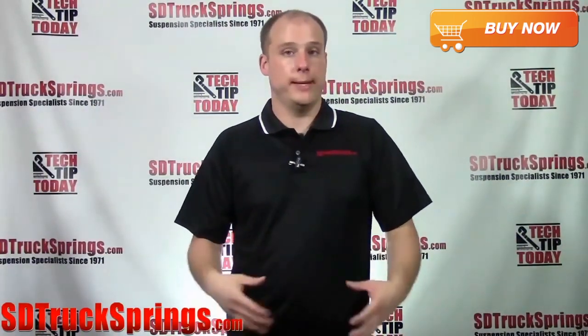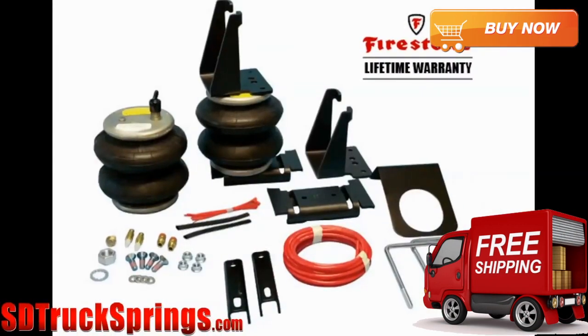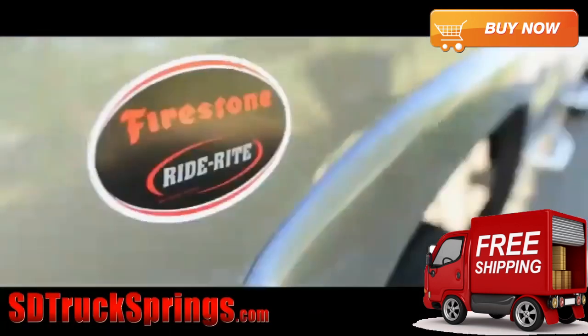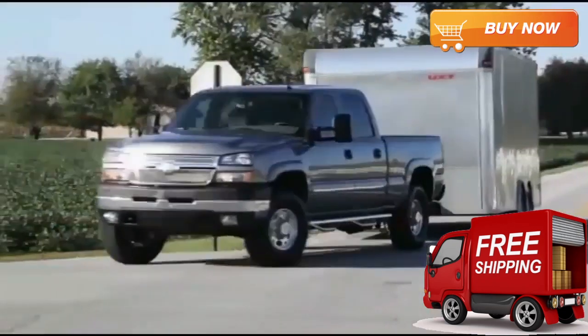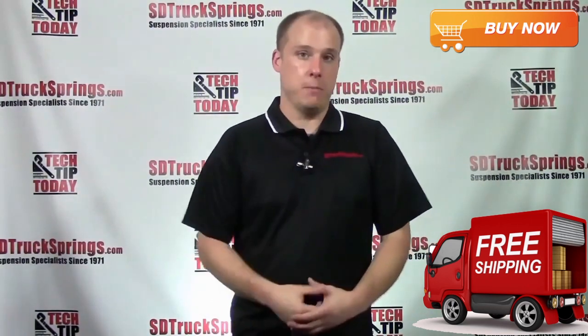So why should you buy the Firestone RideRite airbag helper spring kit for your truck or SUV? You will get an increased load capacity up to 5,000 pounds. Your ride will be enhanced by reducing inner leaf friction, which will keep your truck level. So whether you're towing a boat or a horse trailer or just hauling heavy supplies, you will get the support that you need. All Firestone kits are durable and designed with your safety in mind.